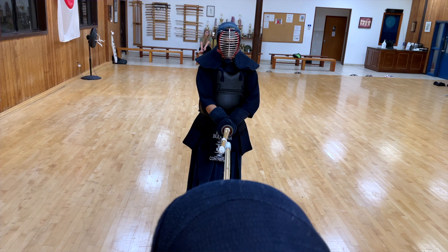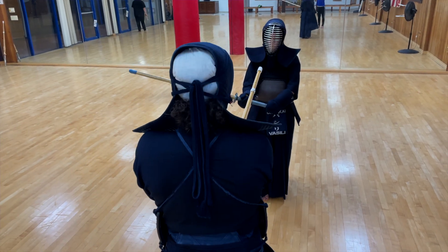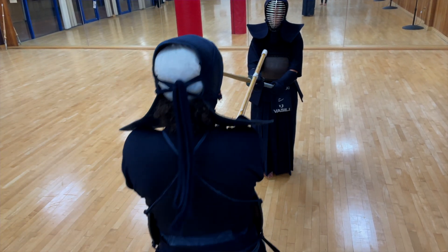Let me share some details to help you improve your harai and break down things like the motion, the timing, the tenoichi, and all of these things to help you have a more successful technique after your harai. If you want to see a video dedicated to suriage, let me know in the comments, and if you haven't already, please subscribe to the channel so you know when I post new videos or go live.